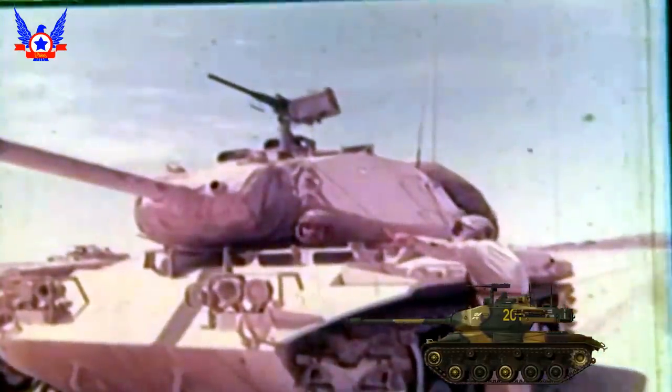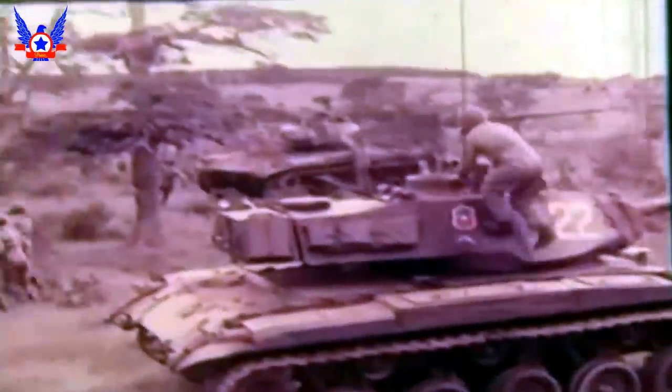En Chile, este tanque prestó valioso servicio desde su llegada en 1964, donde por medio del programa MAP llegaron al país los primeros 17 M-41-A1, siendo asignados a la Escuela de Mecanizados de Santiago. Ese mismo año fueron presentados en la parada militar, llamando la atención de los asistentes por sus bellas líneas. De esta manera, este tanque se transformó por muchos años en el carro más moderno del arsenal chileno, hasta la llegada de los AMX-30 en los años 80.